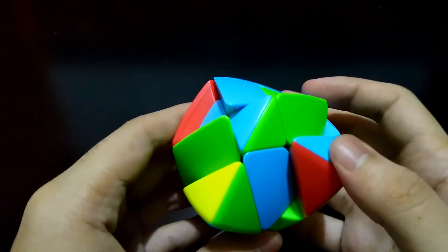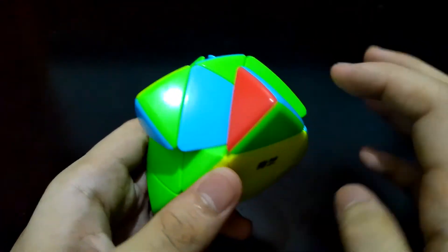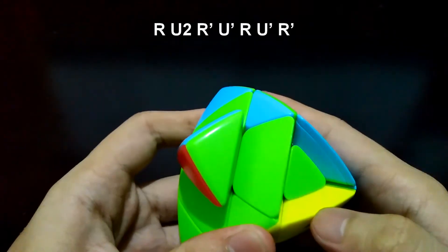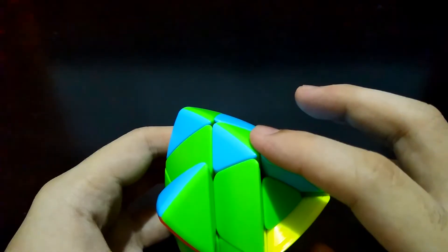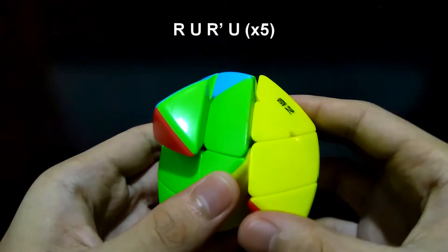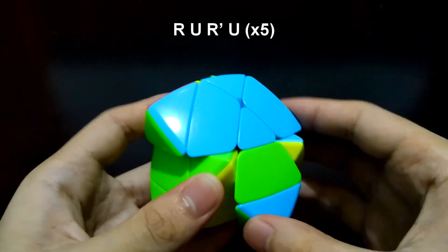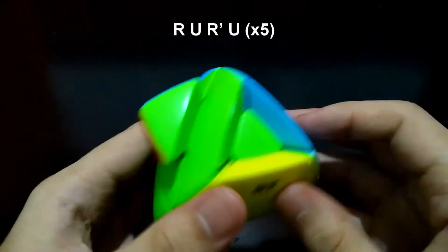Now you'll go back to placing the edges, but at least the center piece will not be flipped anymore. Face the incorrect edge at the front and the other at the right: right, up 180 degrees, right prime, up prime, right, up prime, and right prime. Turn the top side one more. Now we've properly placed the edges. But if the center piece is turned 180 degrees, face any side and do this algorithm: right, up, right prime, up — repeat five times. Now it's done.